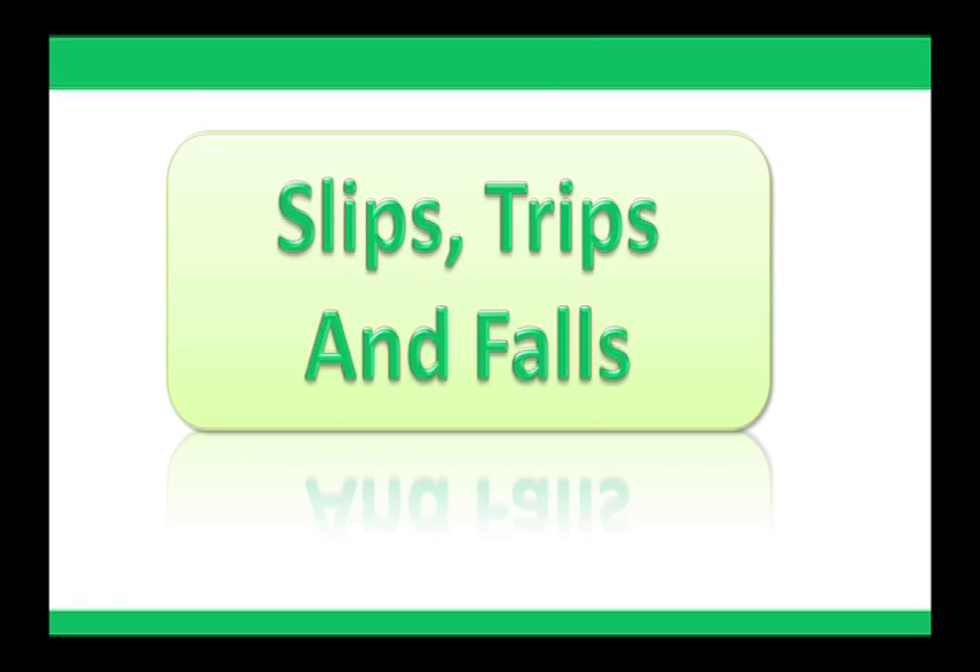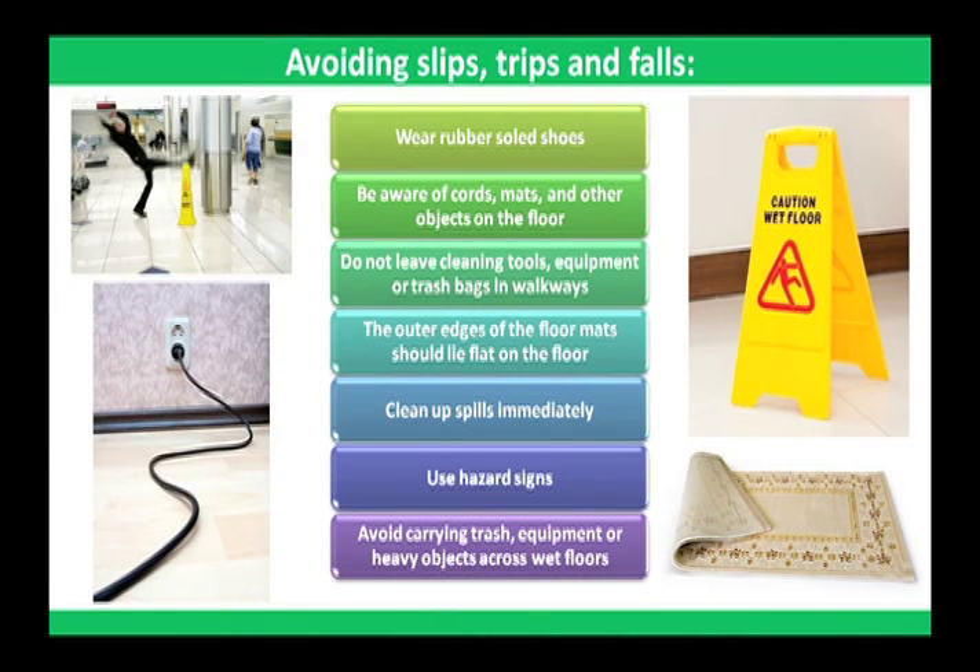Slips, trips, and falls. Always wear rubber-soled shoes. Never wear sandals or open-toe shoes. Be aware of cords, mats, and other objects on the floor that obstruct your movement through hallways, doorways, aisles, and around desks. Do not leave cleaning tools, equipment, or trash bags in walkways. The outer edges of floor mats should lie flat on the floor.